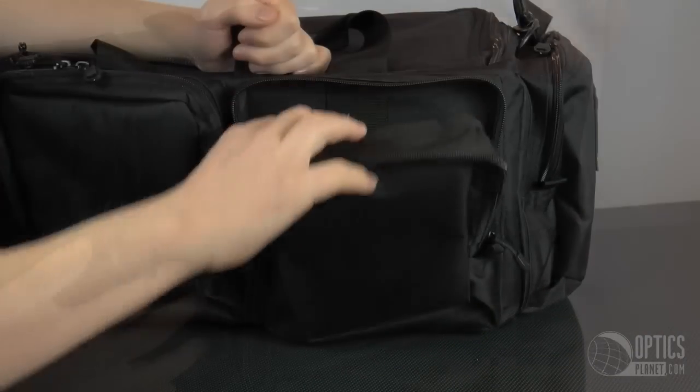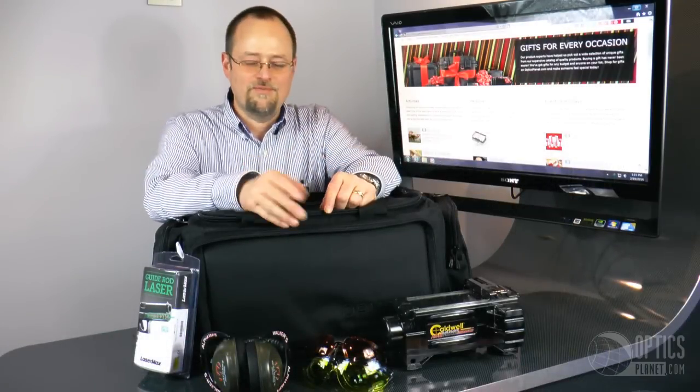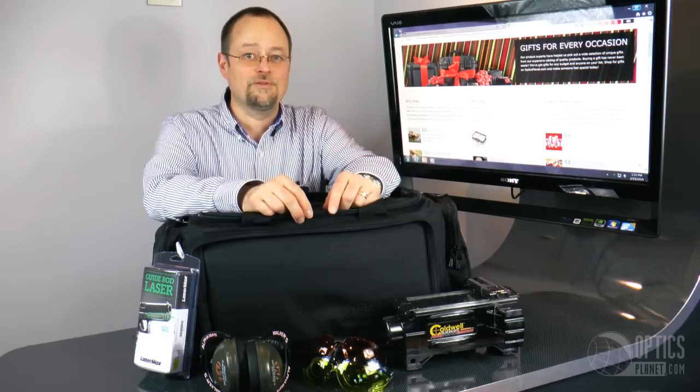I guarantee if you buy everything that's been in this video and put it in this bag, your shooting will improve and you will look great too. So you've seen everything we've got here today — I know you're excited about them. Everything you see here is available at OpticsPlanet.